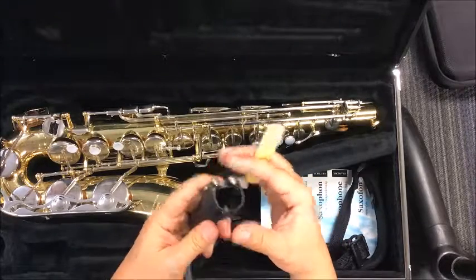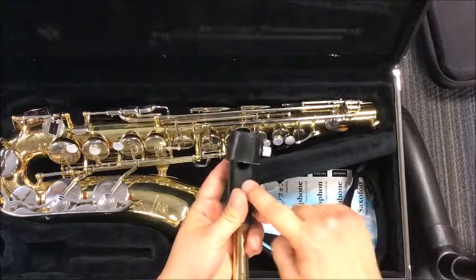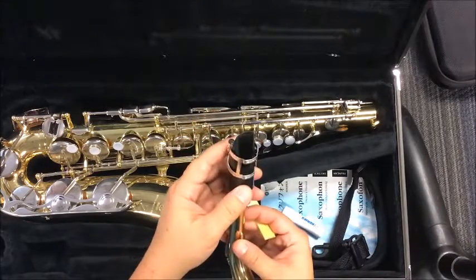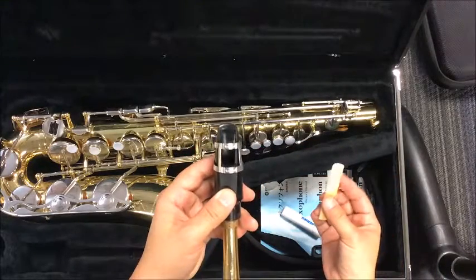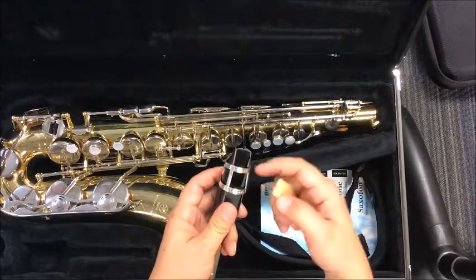What I'm going to do is make some space between the ligature here and my mouthpiece. I'm going to switch it over to the silver one so you can see the hole better. I'm going to create a space between the ligature and the mouthpiece. When I place this in here, the reed is actually going to go in between the space that I've created.